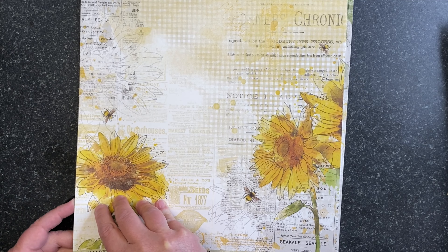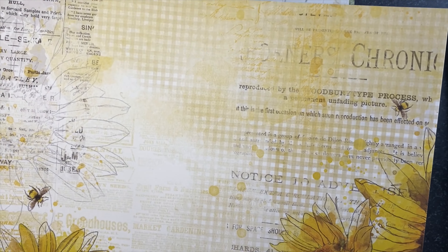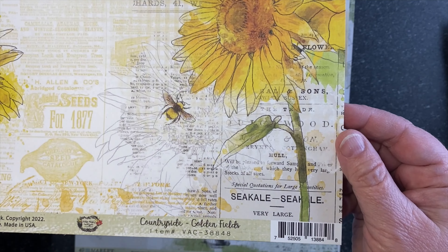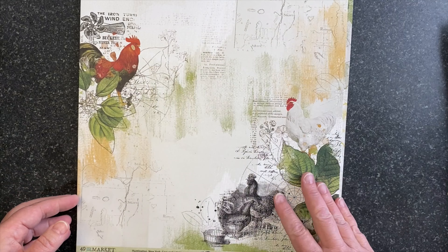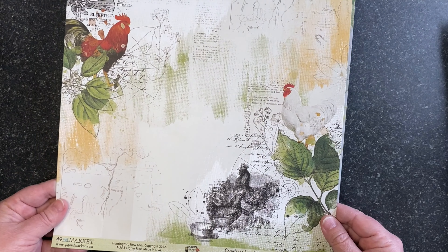Next up we have Sunset Bloom — a vibrant yellow background with botanicals and butterflies, all painted and ready for you to create wonderful things. On the back side is a painted solid texture. You can see there's some chicken wire texture in there, some newsprint in green and yellow, and across the bottom is a strip of ephemera.